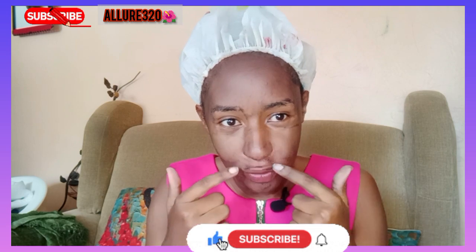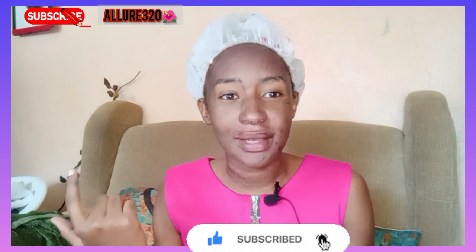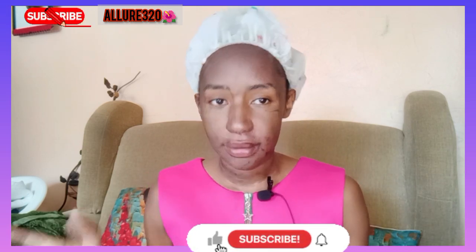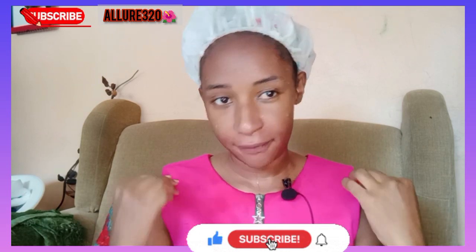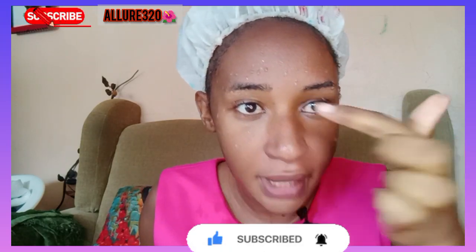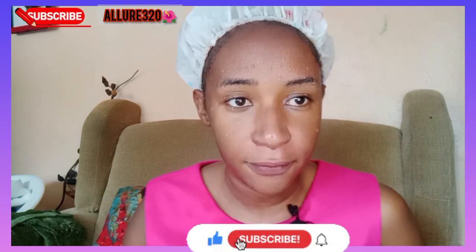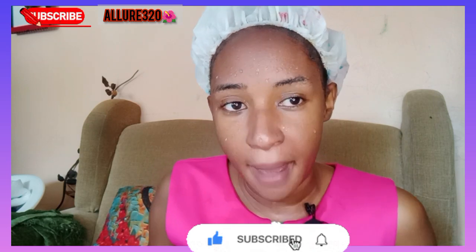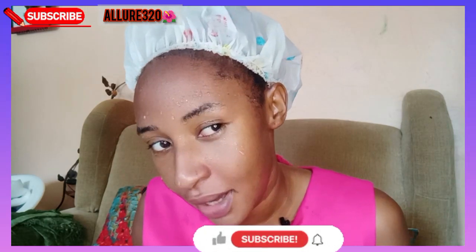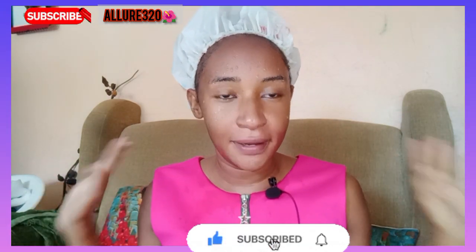I'll go wash then come back and show you guys how my skin looks. I'm just from rinsing my face — this is how my face looks like. The reason I bought this Ghania product is because I had a breakout that I want to clear. I've used it before then I stopped, but I'm back to it because last time it cleared my breakout. I feel good — the menthol in it is so nice.